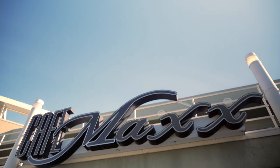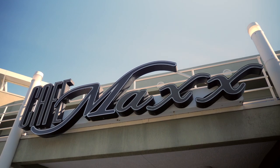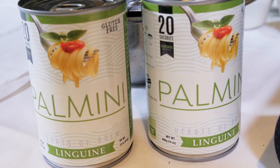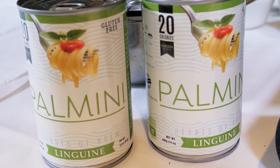OA Food Company has come out with a groundbreaking new product that has everything we want in pasta without the stuff we don't want. We're here at Cafe Max in Pompano Beach, Florida and I'm with Chef Oliver Saucy. We have my new favorite pasta substitute — Palmini pasta. It actually comes from a can and it's made from hearts of palm.